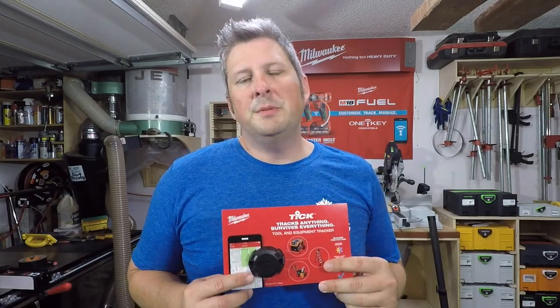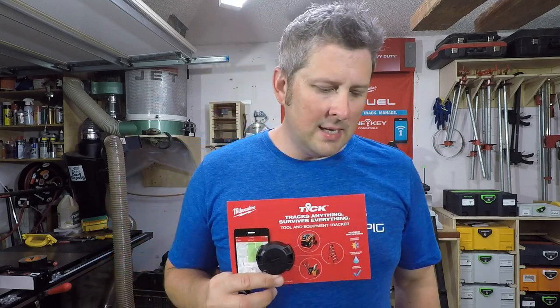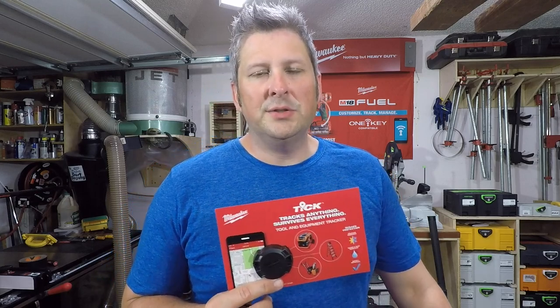It's time to talk about the Tick. There seems to be a lot of conversation online and on social media about this new product and what exactly it does. There seems to be a lot of confusion about what it does — I've been testing and trying to figure out exactly what it does and how it works.